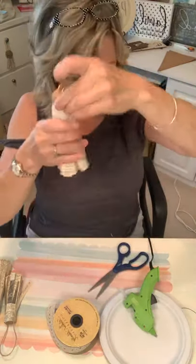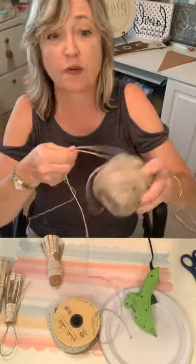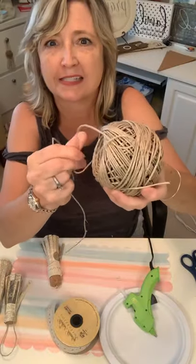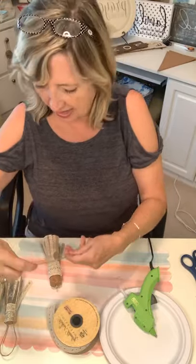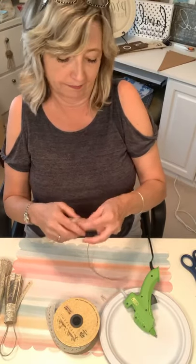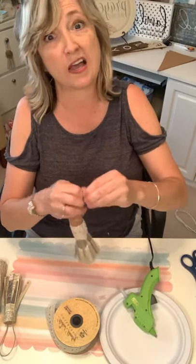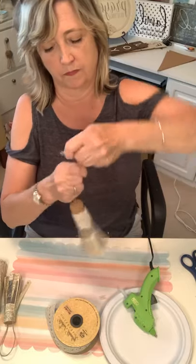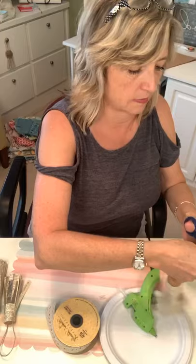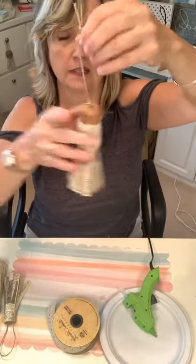The twine I'm using is from Walmart — I believe it was in the jewelry section and it's waxed, so it's really nice. For the ones with the little eye hook hoop, I just put the twine through the loop, did a square knot, and cut off the excess. That's how it would hang on whatever you wanted to hang it on.